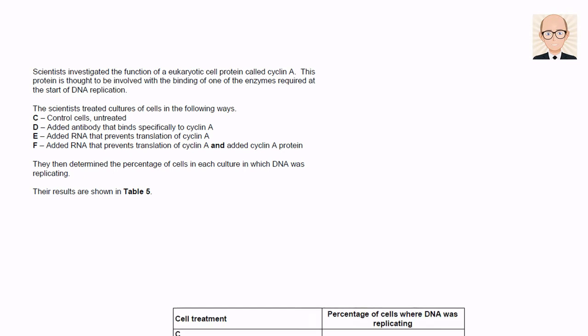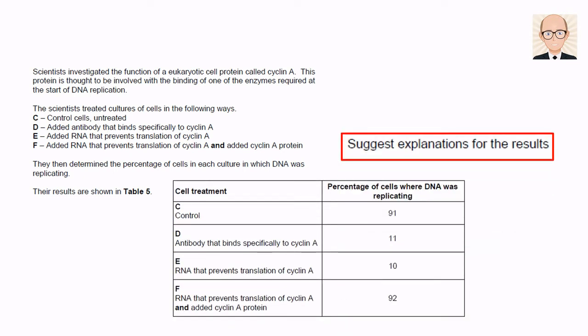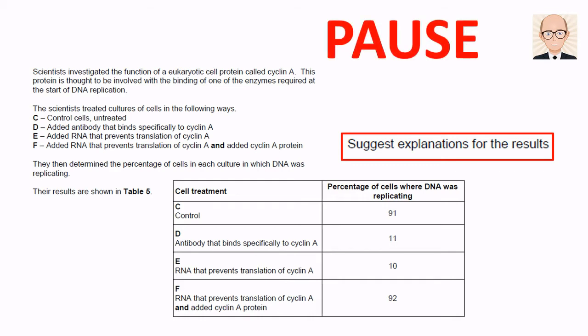Here are the results. The question asks us to explain these data. Click pause here and try to come up with a response for yourself before I tell you my thoughts — it really is the best way to get the most benefit out of this video.